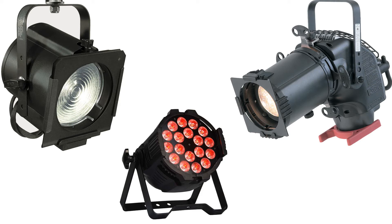Hi, thanks for watching this video. My name is James and I'm a lighting designer. I want to do a little comparison between some conventional fixtures and an LED fixture.